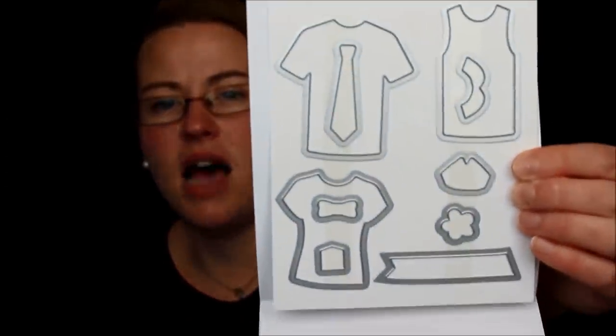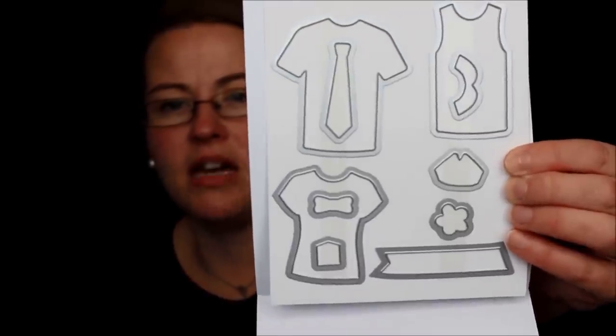This other pack is the T-Shirt Builder — I still don't think I found that T-Shirt stamp set. But here's the T-Shirt Builder framelit: there's the tie, the tank top, the girl T-shirt, the little banners, and extra little goodies. Super cute.